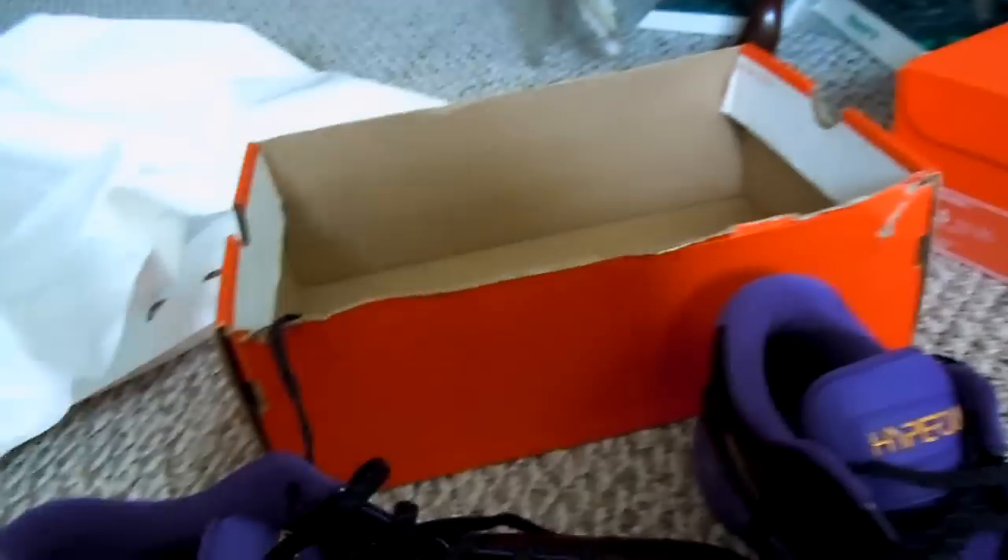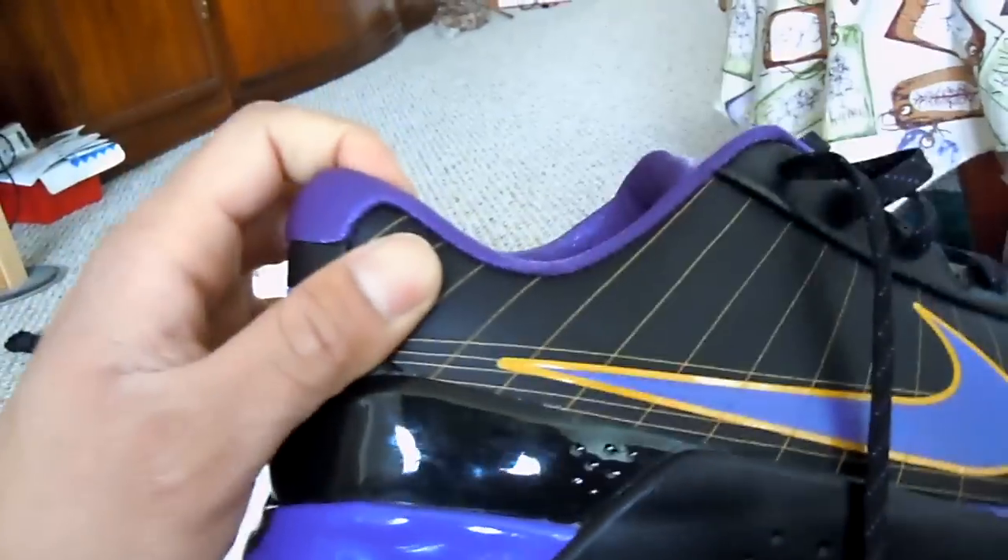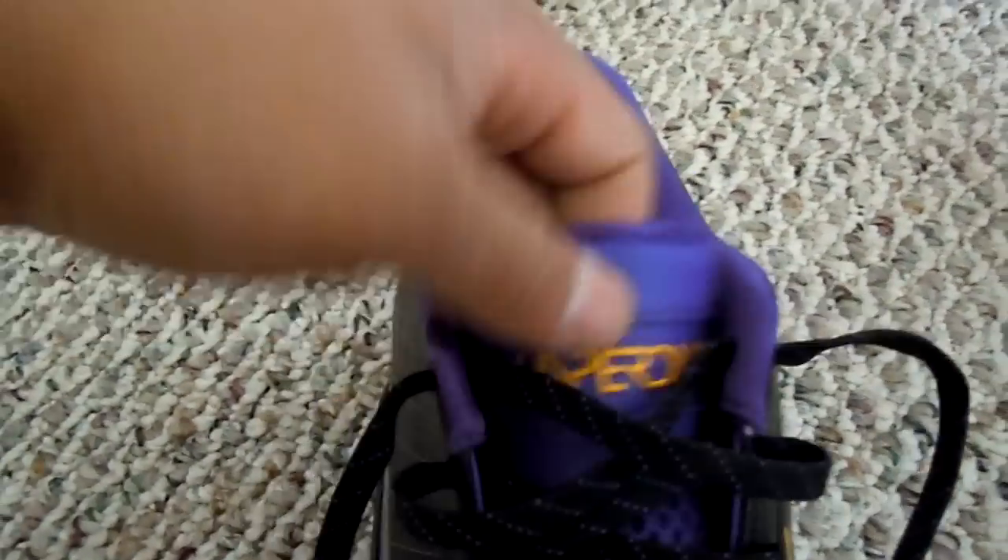You've seen my other video on my other Hyperdunks. Best hoop shoes ever. These are the low-top version. This is the tag inside — that is perfect, pristine, you know what I'm saying.